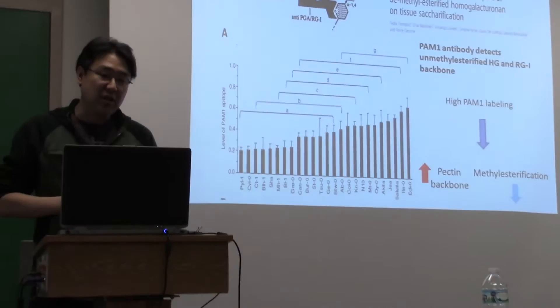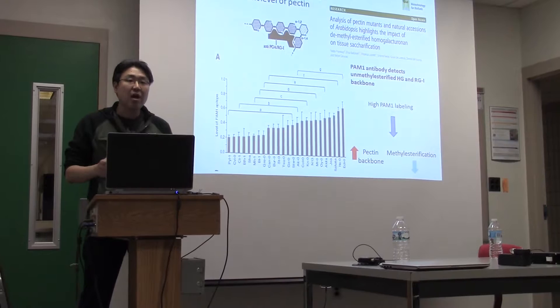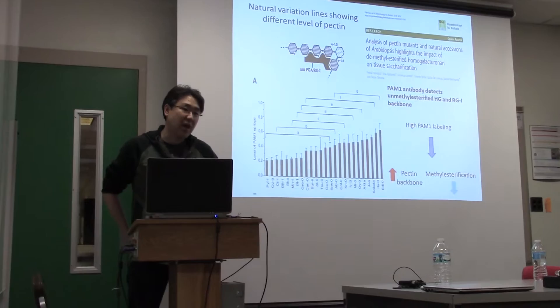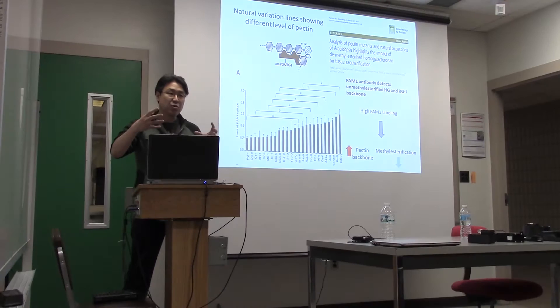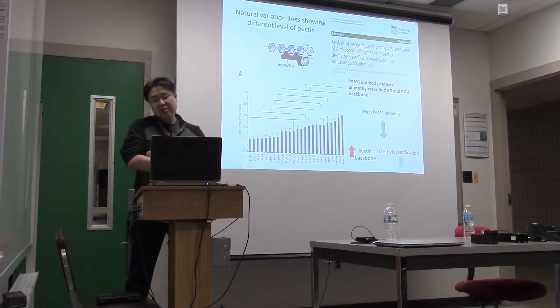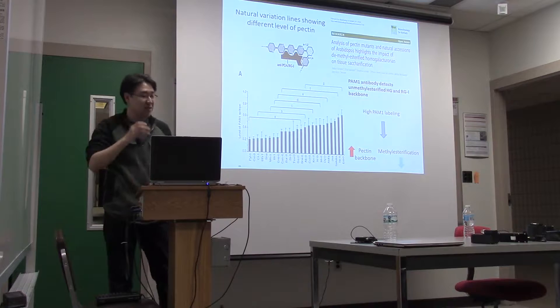Chlorophyll absorbs in the red and in the blue. So if we were to measure the transmission of light in the red and compare it to transmission in the infrared, where chlorophyll doesn't absorb, we can compare the amount of light that goes through and get an estimate of chlorophyll. We can take a red light through one way and infrared through the other. We have both spectral regions and use LEDs in both directions. You can do the same thing for anthocyanins — anything that has a color, if you have an appropriate set of LEDs, you can get an estimate.